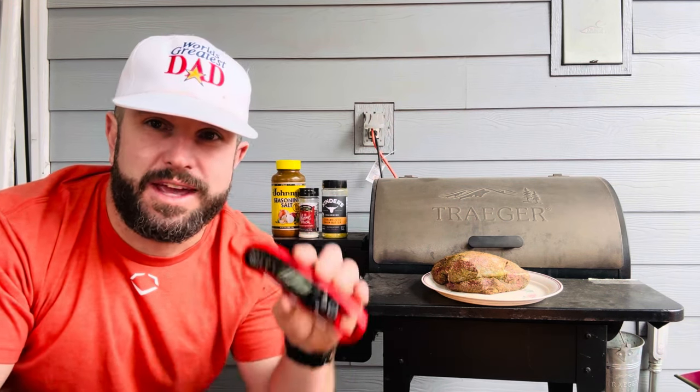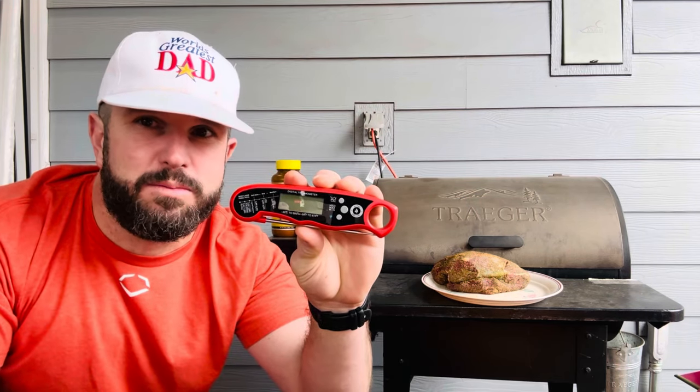What's up y'all, Josh here, aka the world's greatest dad. We're about to cook up this nice little muley buck roast on our Traeger, but the only thing worse than undercooked meat is overcooked meat. So today we're going to be making sure that doesn't happen with the Alpha Grillers digital meat thermometer. Let's get it.